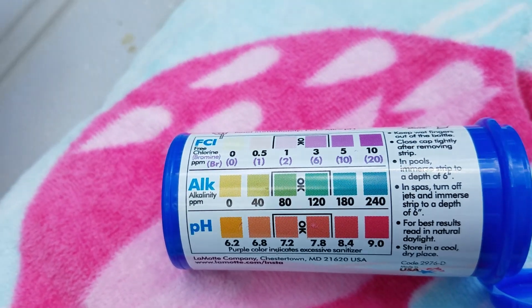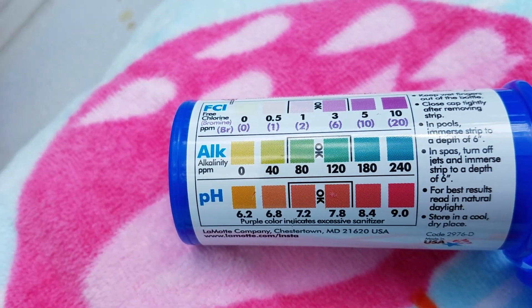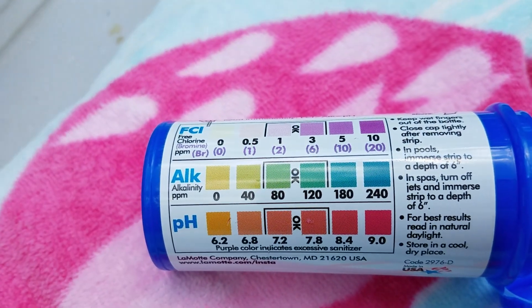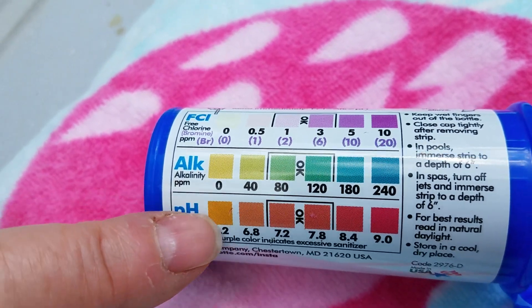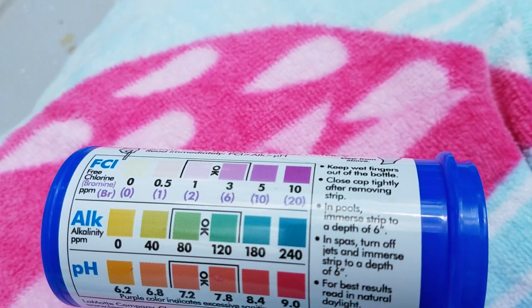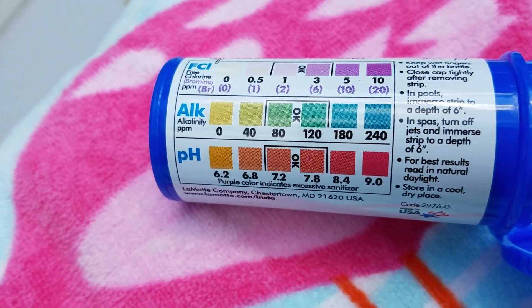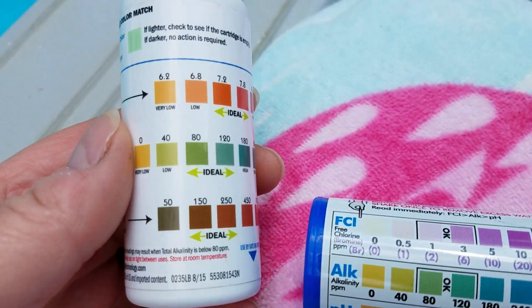The first thing I want to start with is my chlorine, because that is basically the base of your pool. Once you raise the chlorine level, your alkalinity and pH levels will also rise and become basically middle of the road. So I'm going to add some more chlorine and do another test strip tomorrow. This is good information, guys.